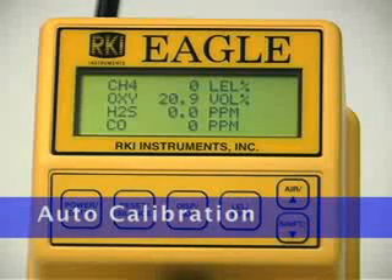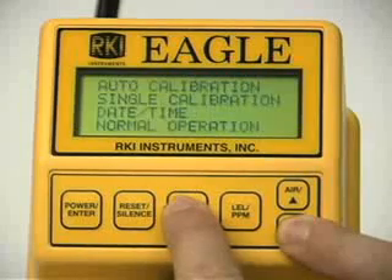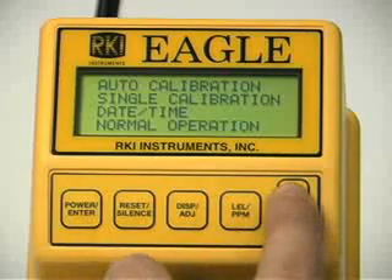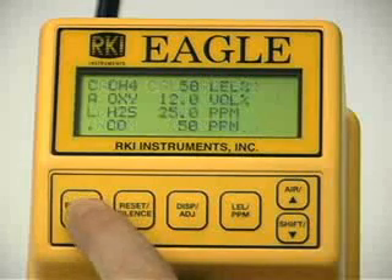To enter the calibration menu, press and hold the shift down button, then simultaneously press the display adjust button. Your EGLE may display slightly different gases depending upon your EGLE's configuration. To calibrate using the auto calibration method, use the up or down button to place the prompt next to the auto calibration menu option. Press the enter button to display the calibration values screen.